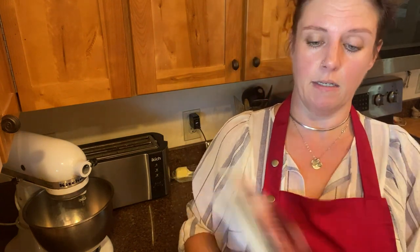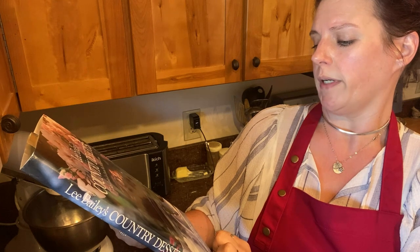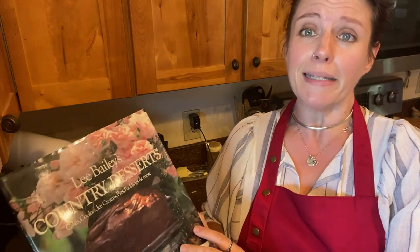This is probably going to take all day, but that's fine. We're going to get started with the spice cake and cheesecake first so they can cool. This applesauce spice cake is from a cookbook called 'Lee Bailey's Country Desserts.' The notes say it remains moist and fresh for a long time, especially if stored in an airtight container, and the flavor seems to improve the second day.